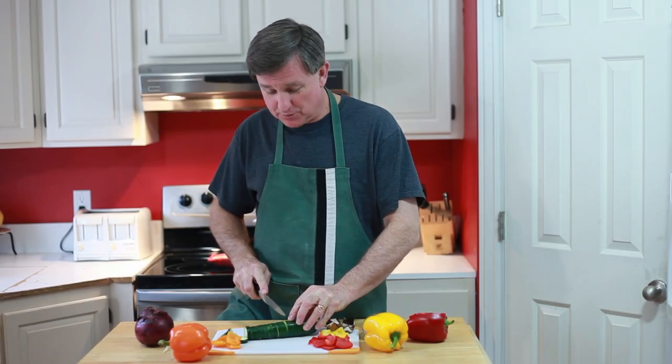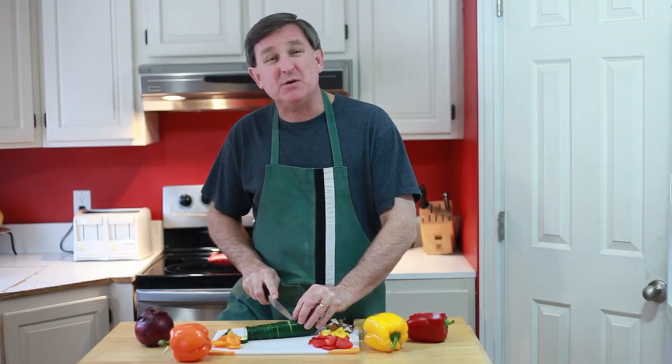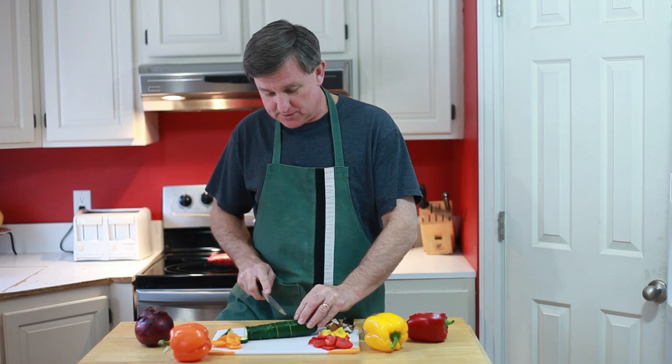Hello everyone. I am your Produce Guy. Today I'm going to put together some vegetable kebabs.